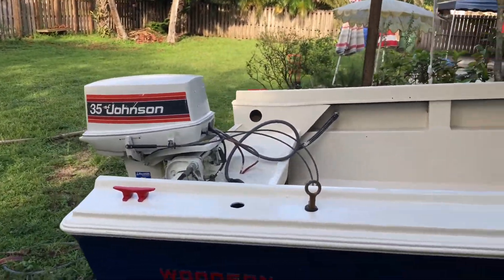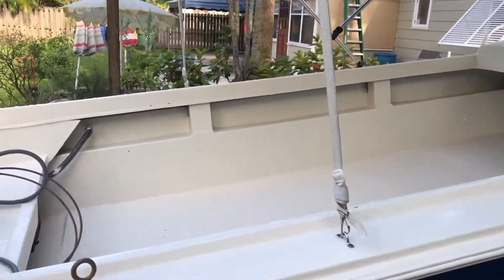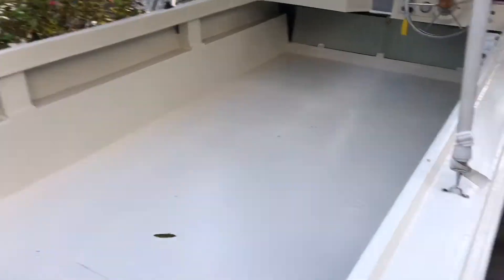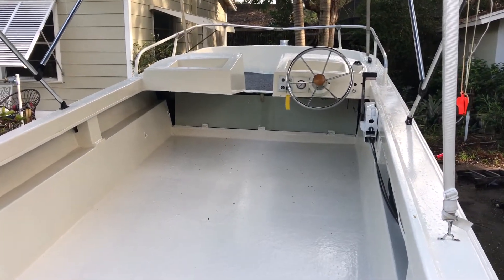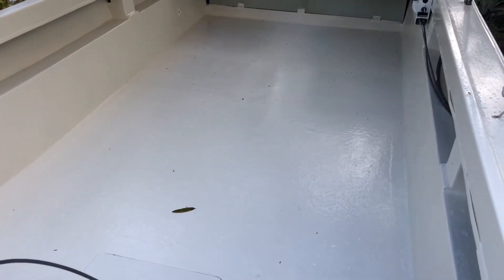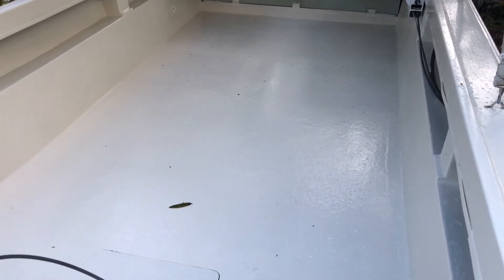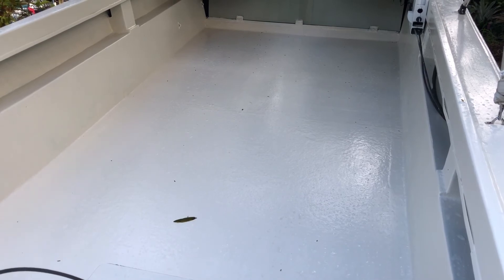I've got to attach my cleats, my light back on here, and I still have to attach my seats — I haven't put the seats back on yet. But it looks good. I got two coats of paint on the floor and I'm going to put one more coat over the non-skid because it's pretty rough right now. I don't want it really rough; I just didn't want to slip on that paint because it probably was pretty slippery.